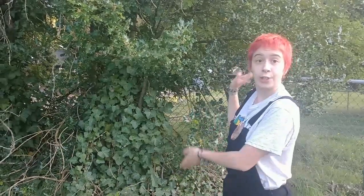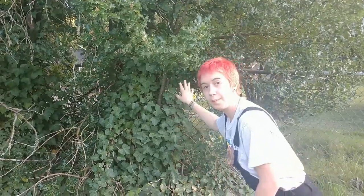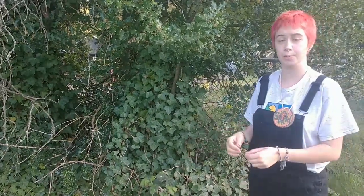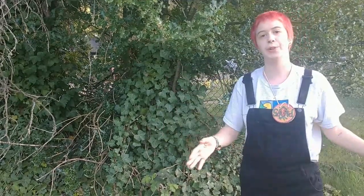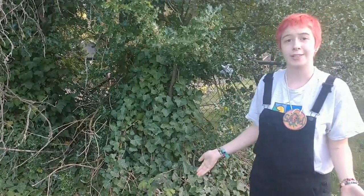Now I'm standing next to two invasive species. One is the English holly, and growing up it is the English ivy. These came from England and were brought over on the ships when people came to the Americas, because both of these plants were considered beautiful garden plants. When you introduce a new species to a new environment, they don't have any natural predators, so they spread like crazy because there is nothing that naturally hunted them.